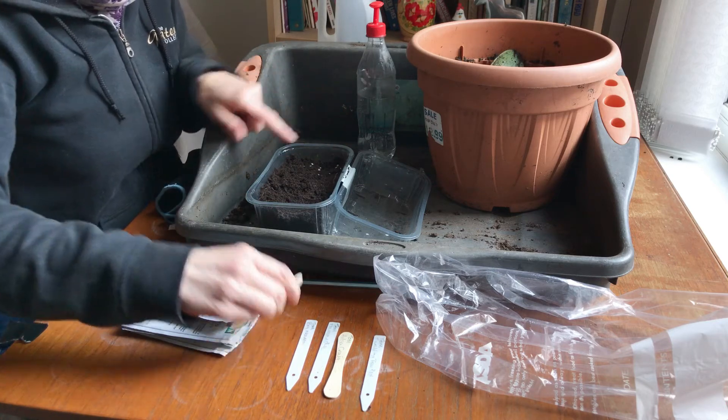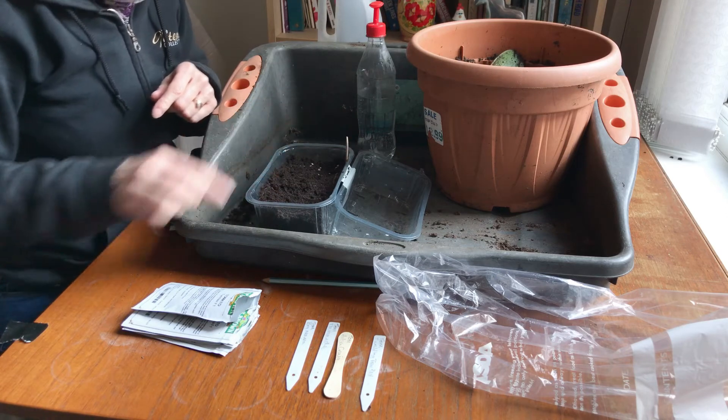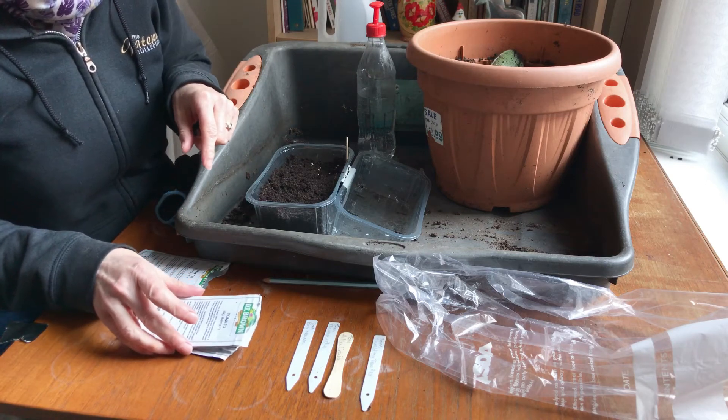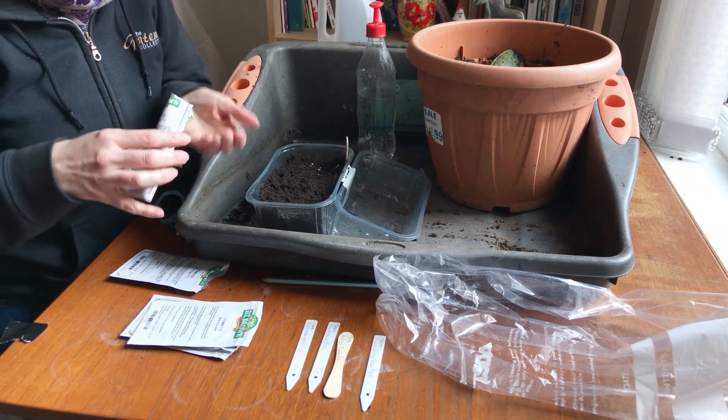Now this is where it is important to label, because I'm going to do more than one type of tomato, so I don't want to get them mixed up. The last thing I want to do is put something that grows five foot into a hanging basket.